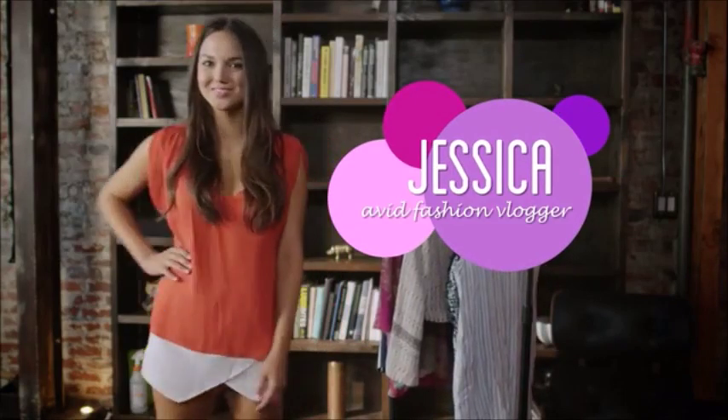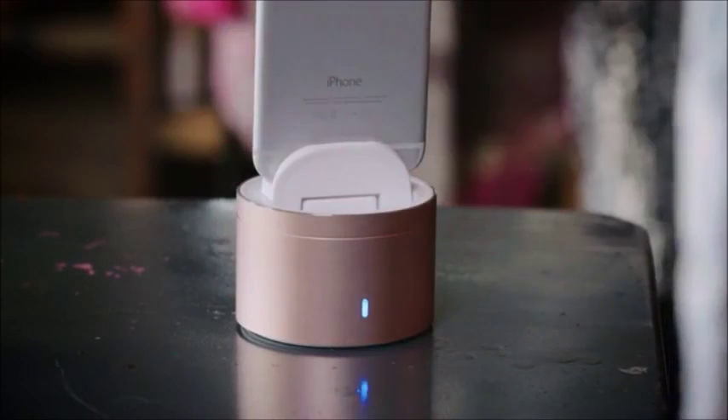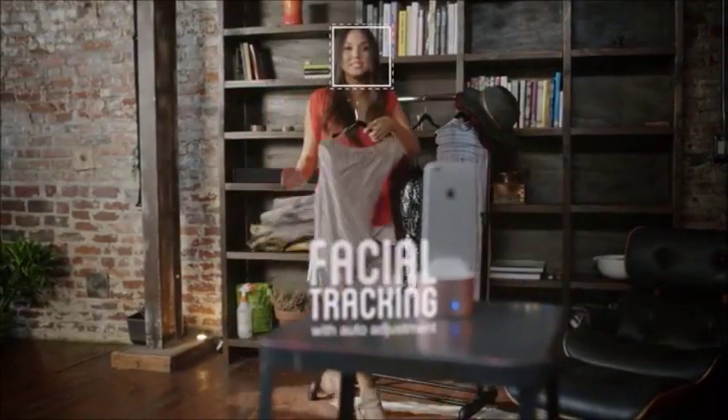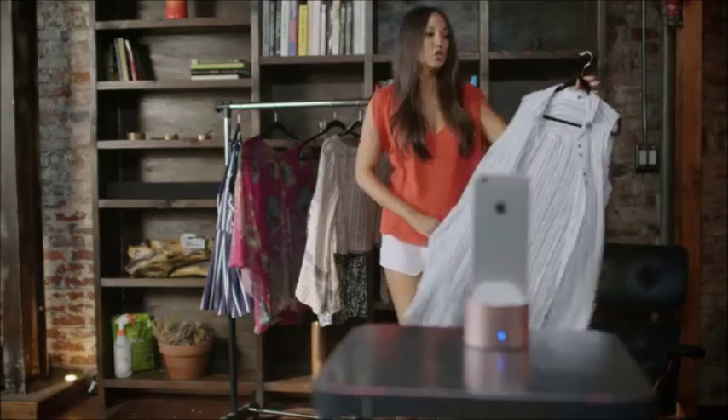Meanwhile, Jessica, an avid fashion vlogger, uses PicBot to share her passion and inspire other women to look their best. With its simple features, she can seamlessly create a stream of new content for her popular YouTube channel and blog. She can set up PicBot right in her apartment and record fashion vlogs to share with her followers.